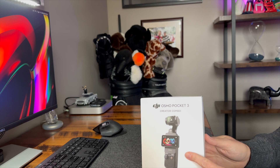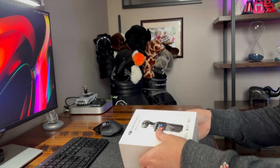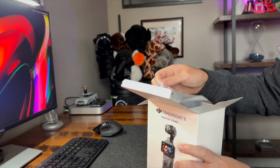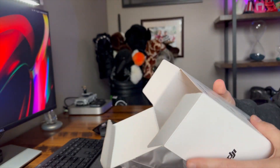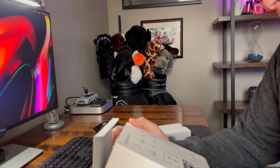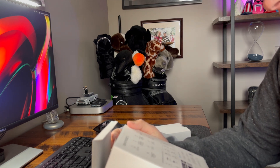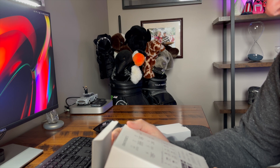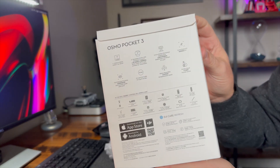So in this box comes with the Pocket 3, the case, mic transmitter, the handle, battery handle, the tripod, a USB-C cable, carrying bag, DJI clip magnet, a windscreen, wide-angle lens, and a wrist strap. So there's all the stuff that comes with it.